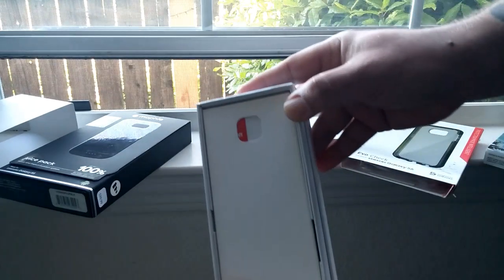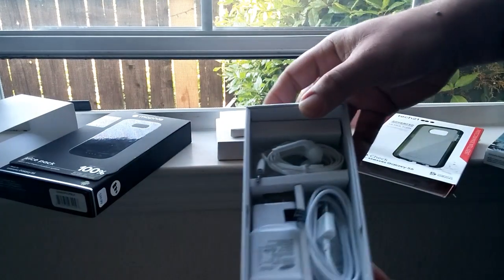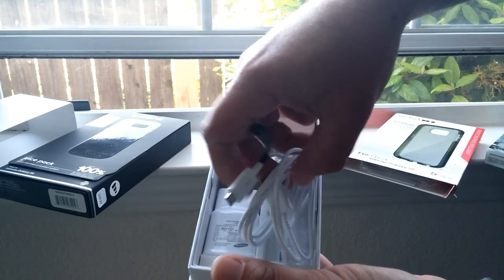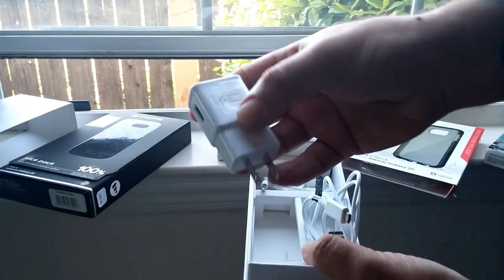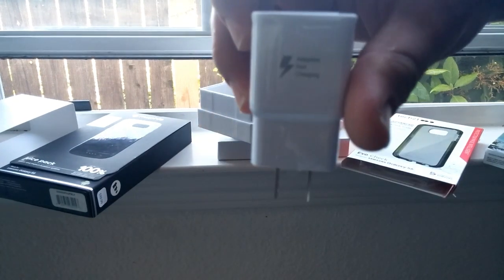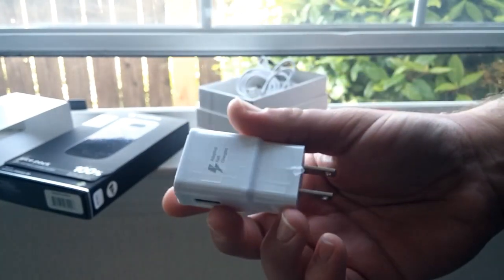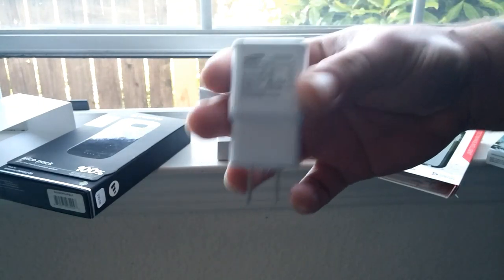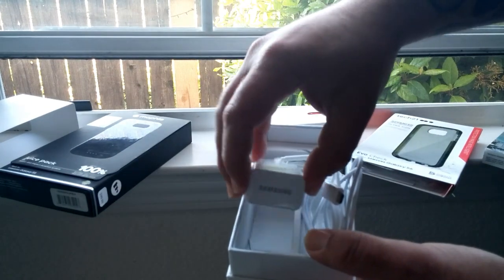I'm going to set this up, use it, and see how it works for me compared to the S5. In the box you've got some reading material, which we'll put to the side, headphones, a USB data cable, and the adaptive fast charging brick. That's another thing I'm really interested in — fast charge. I've heard a lot of good comments about how quickly it charges the device. I haven't charged it yet, but I'm looking forward to testing that. You also get the SIM card removal key.